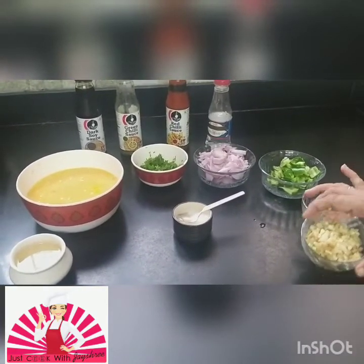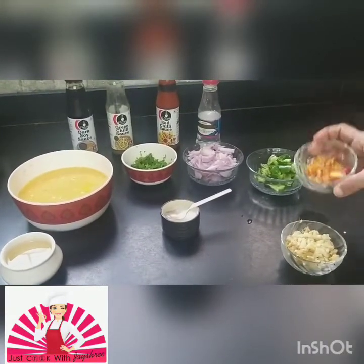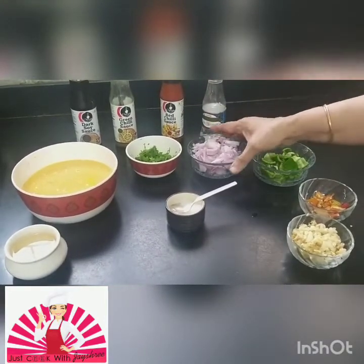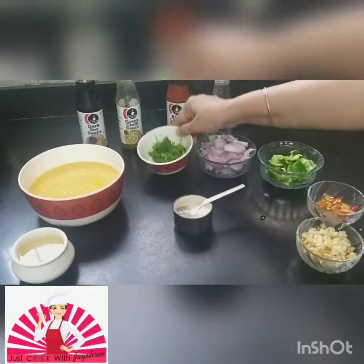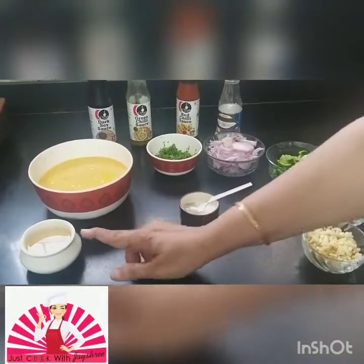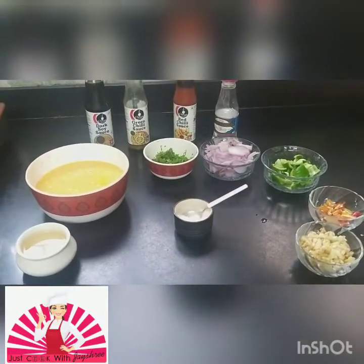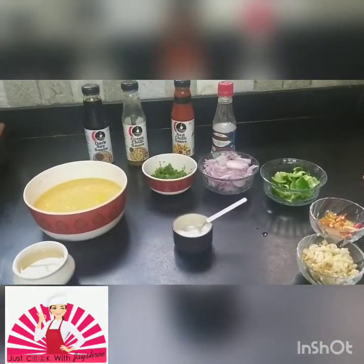Let me introduce you to the ingredients: garlic and ginger nicely chopped, chilies chopped — about six chilies — one capsicum chopped into cubes, two onions cut spirally, coriander, and because we're a family of four, about 10 eggs. We also have oil, Ajinomoto, dark soya sauce, green chili sauce, red chili sauce, and white vinegar — these are the Chinese ingredients.